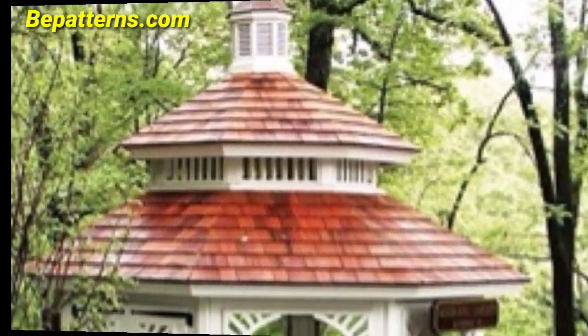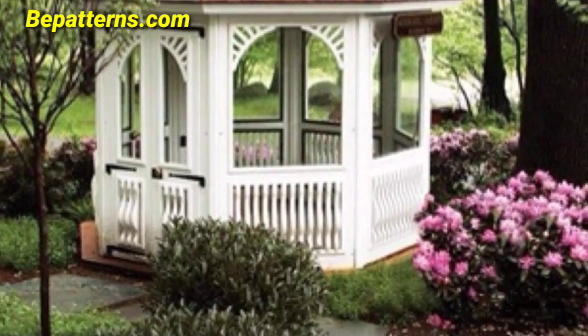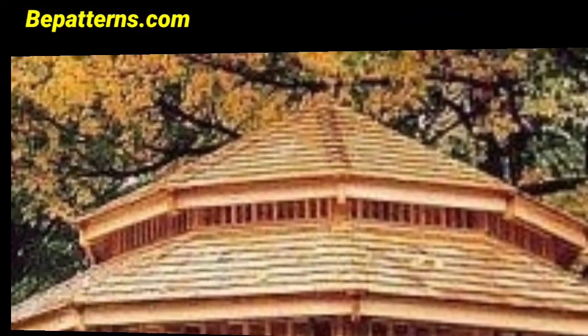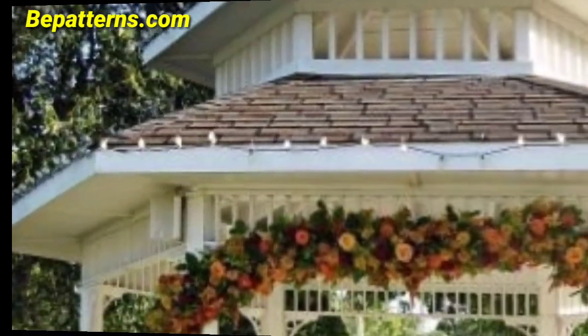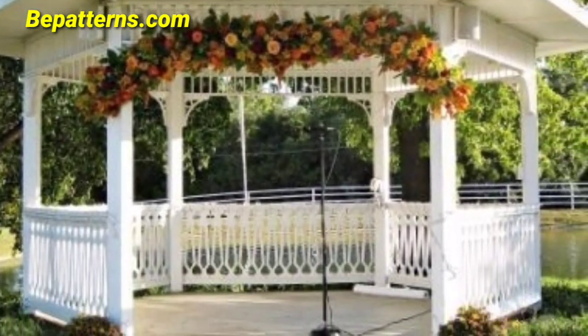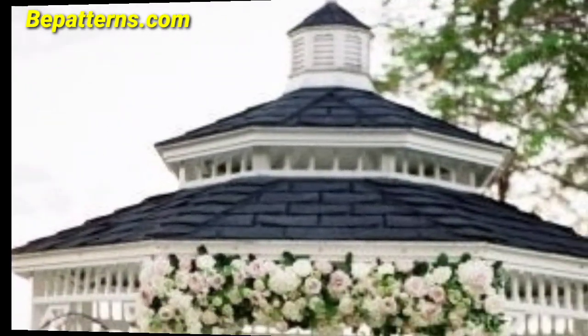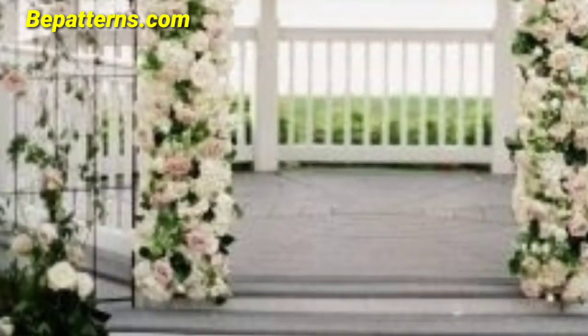Today I am sharing this video about outdoor gazebo decoration ideas. These gazebos are unique and trendy. I hope you will love this collection and design. Here are some garden gazebo decorating ideas to create a charming and inviting atmosphere. I will show you how to decorate a gazebo with fairy lights or string lights for a magical and romantic ambience, especially for evening events.